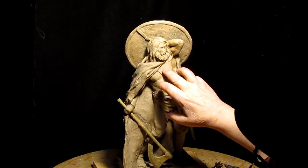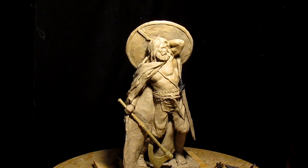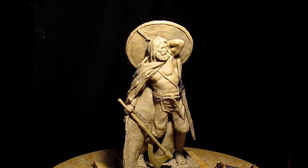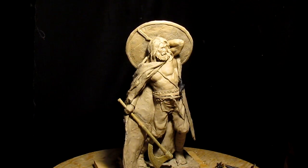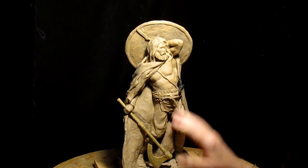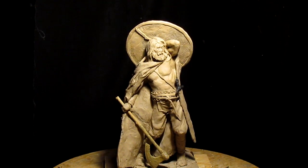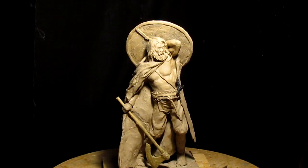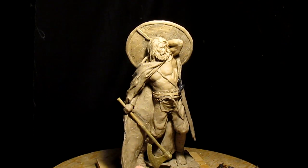I'm going to do a Thor hammer necklace hanging from his neck, coming from underneath the robe — maybe skewed a little bit so it doesn't look exactly perfect. Like I said, I'm going to probably expand on that beard a little bit. He looks a little too much like Karl Marx right now. Anyway, that's it for today and I'll see you next time.